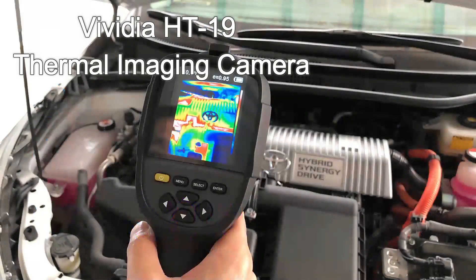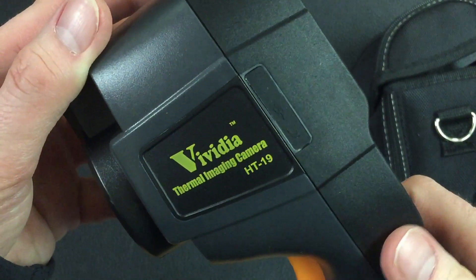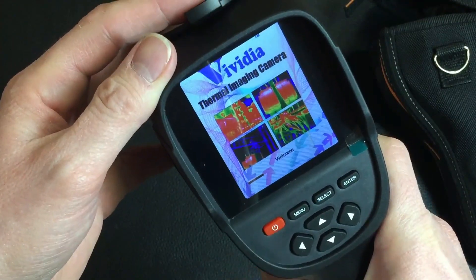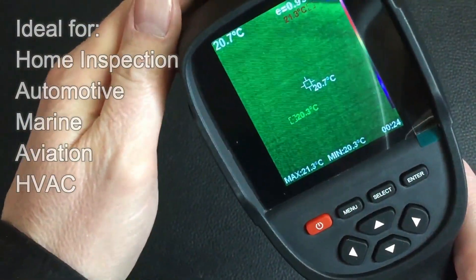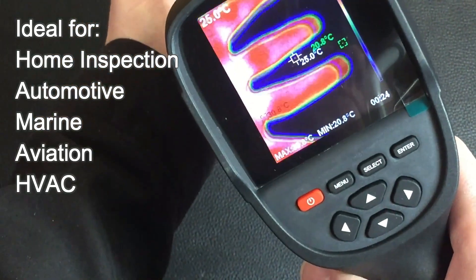The Vividia HT19 Thermal Camera is a portable thermal imaging camera featuring high quality thermal resolution, bringing you clear, detailed thermal images. Ideal for automotive, marine, aviation, HVAC, home inspection, and other applications.